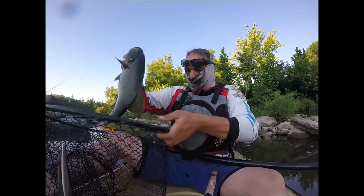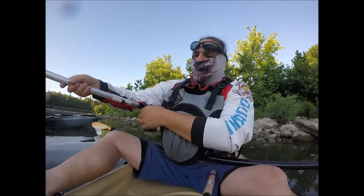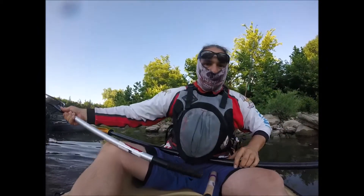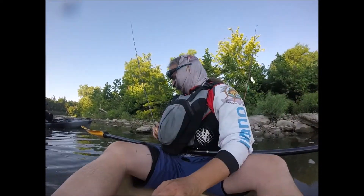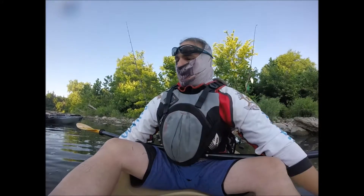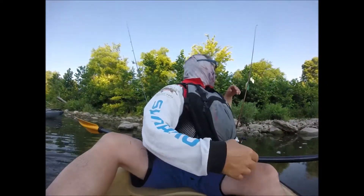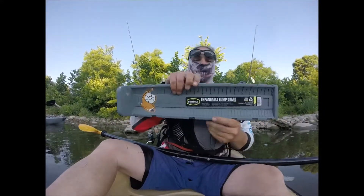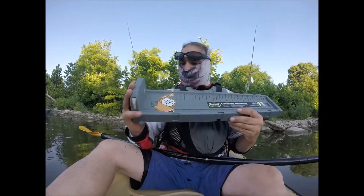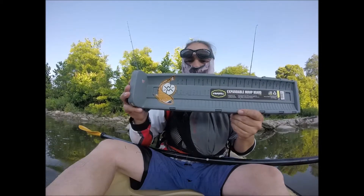I'm going to get a measurement on this bad boy. Since I am here and have the fish to do so, I might as well make a sub video in my video. I'm going to let you go. This is my expandable bump board. It's made by Crabill. I picked it up at Canadian Tire. It goes up to 36 inches long.